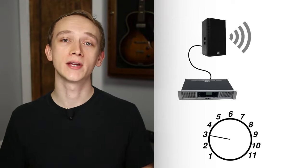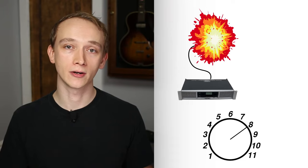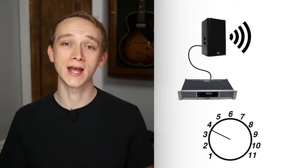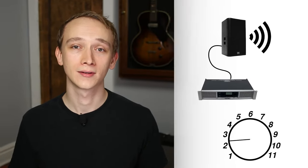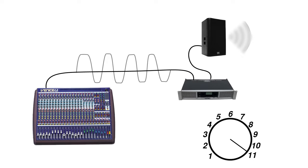Choosing an amplifier that can supply too much power makes it possible to exceed the limitations of the speaker. Of course, as you start to hear that speaker distortion, you'd hopefully turn it down to keep your equipment safe. On the other hand, choosing an amp that can't supply enough power is actually more likely to cause damage. With an underpowered amp, you might have the tendency to keep turning it up, and at a certain point that will only cause clipping. The speaker won't get any louder, but the waveform will become distorted, which could cause the speaker to overheat.